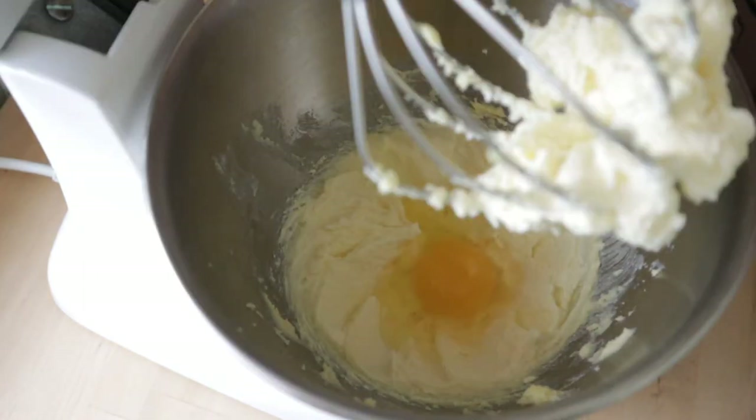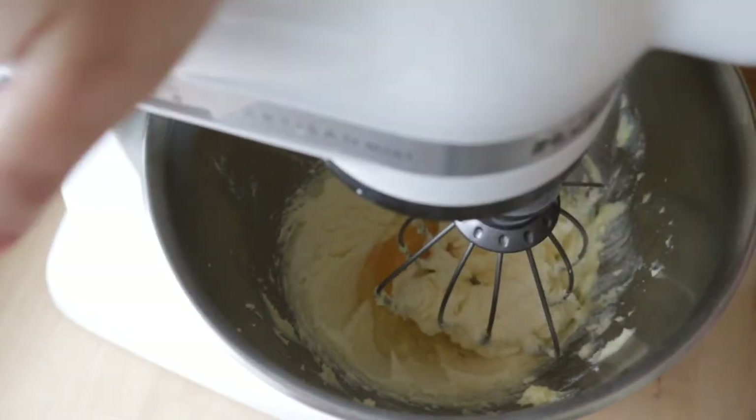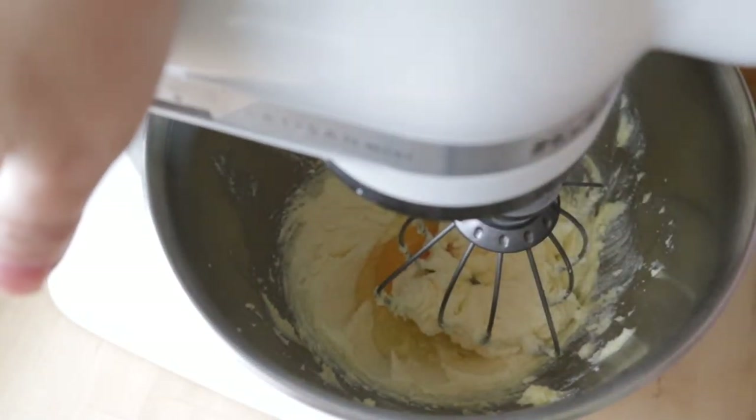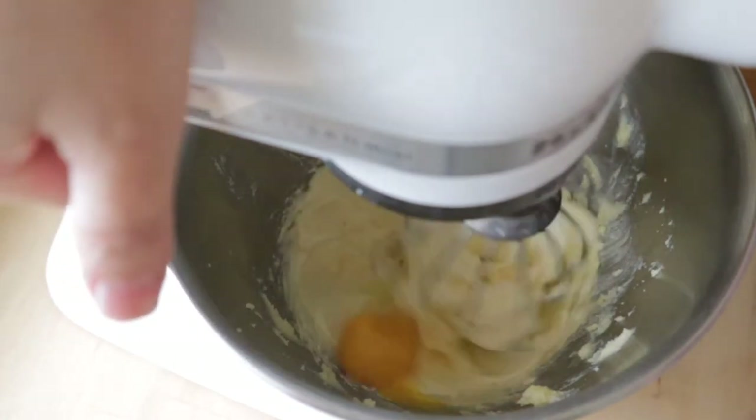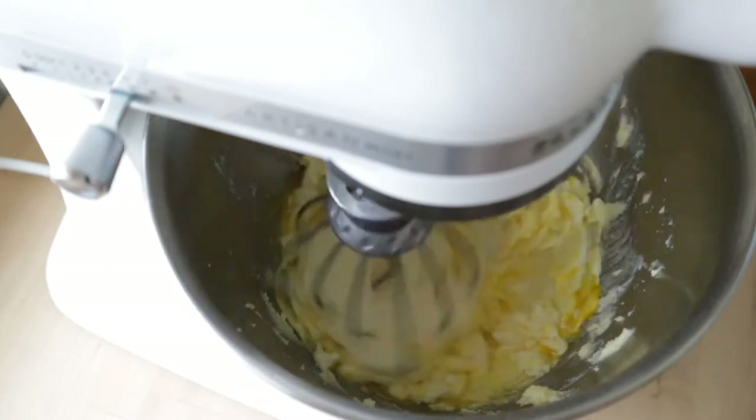then we are going to add 1 egg. And then keep on beating on medium speed, just beat until it comes together.